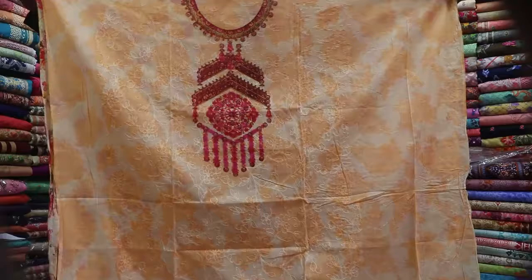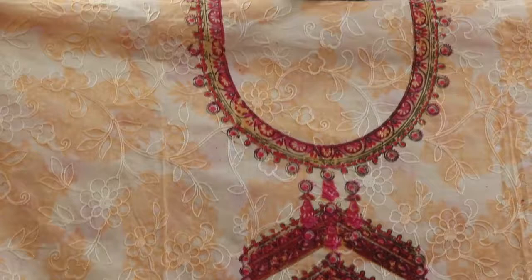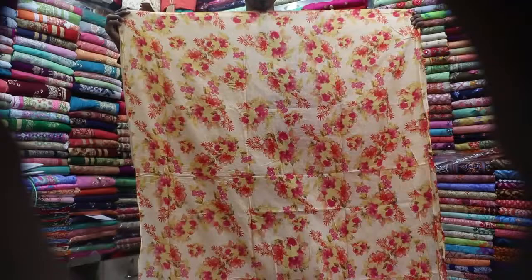This is a cream, or a mixing color, and this is a design. This is a print work. The back set must be quite bright. Look at the front — this is a nice print work.